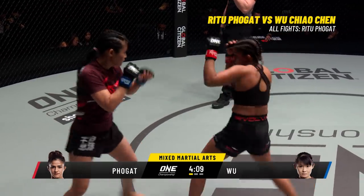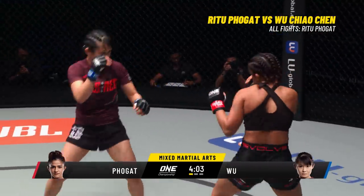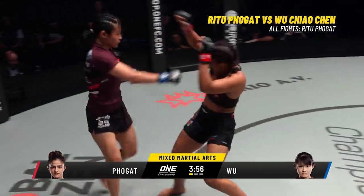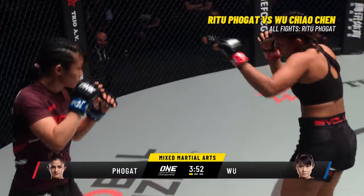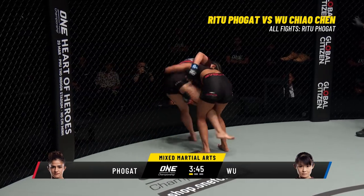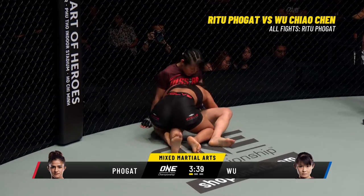Folgat's not rushing forward, she's not exposing herself. She's just nice and controlled, controlling the center of the circle, putting out that jab, testing the water. There's a nice straight right hand. It was a tremendous debut last time out for Ritu Folgat against Namhee Kim of Korea — TKO with punches, 2 minutes 45 in the opening round. Ritu Folgat with another solid right cross, now moves in for a double leg, looking for a takedown, trying to put Wu on her back. Gets her on the ground now for the first time and this becomes Ritu's world.